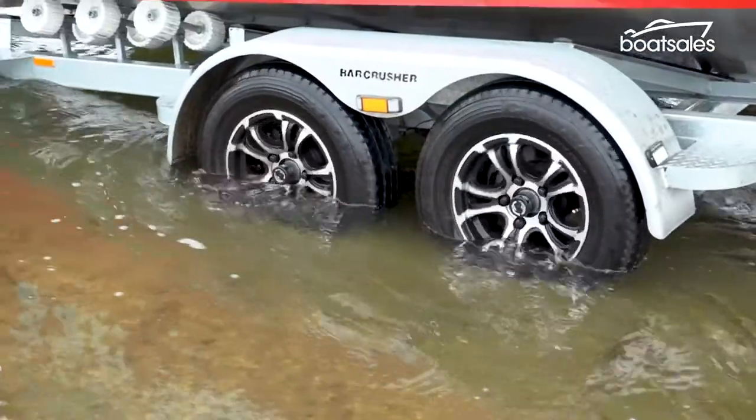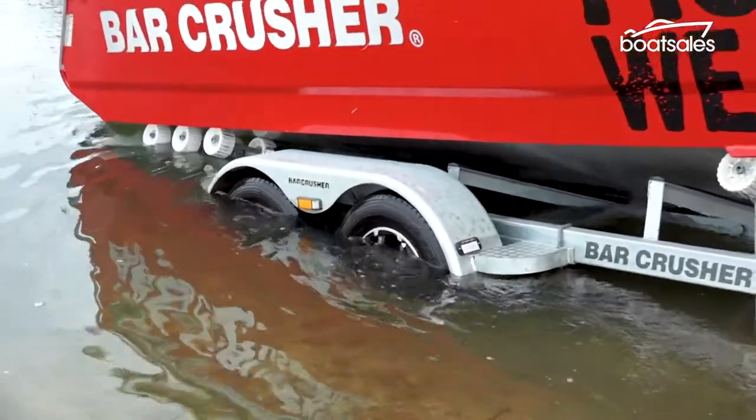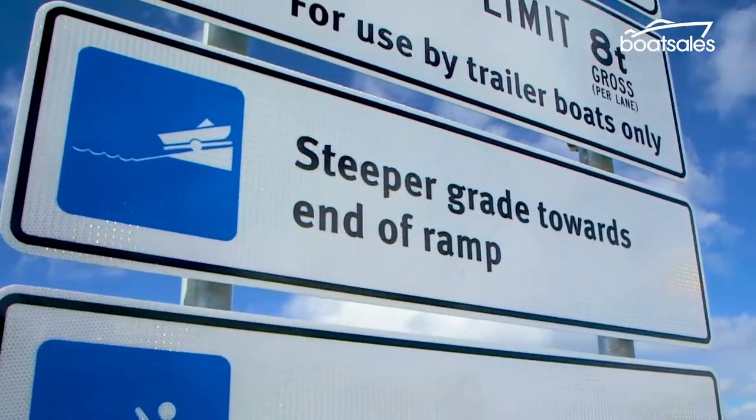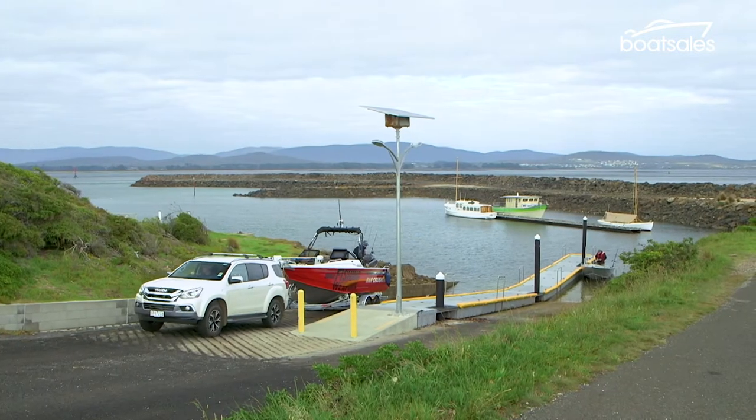For us, it's about water level with the back of the mudguard, with the boat floating just enough to get her off the trailer. Every ramp is different in terms of length and angle, so your trailer reference point will change marginally, but it's a good place to start.